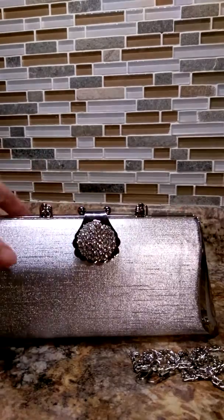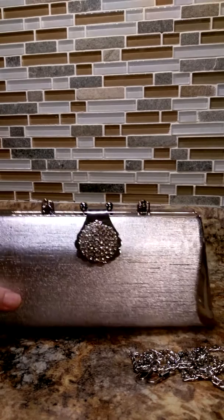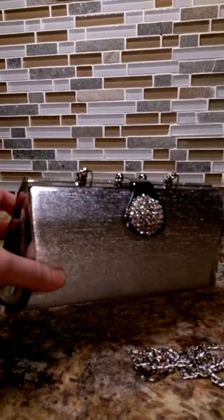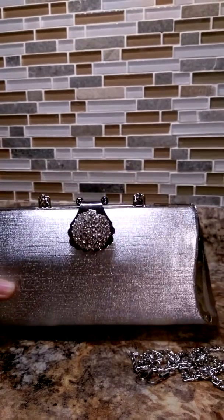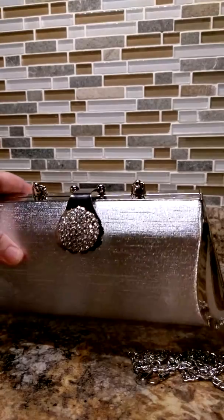I believe the company that sells this is Jacky Led — J-A-C-K-Y LED. Check them out, or you can hashtag handbag to find this. It's a very cute handbag. It has an 8½-inch capacity, so that gives you kind of an idea of how deep this is.